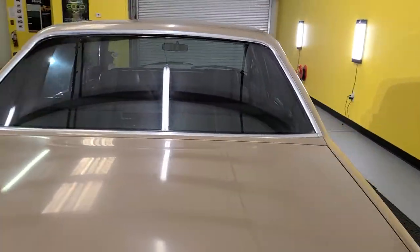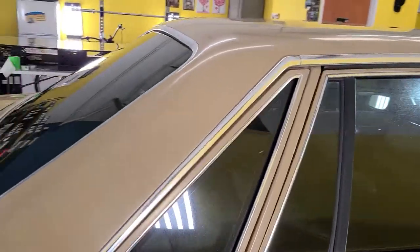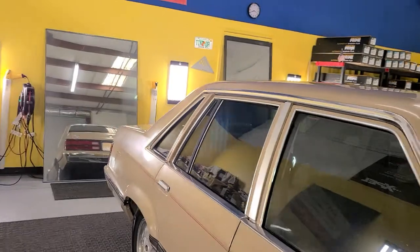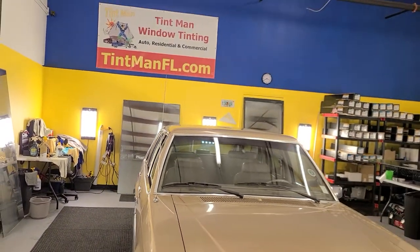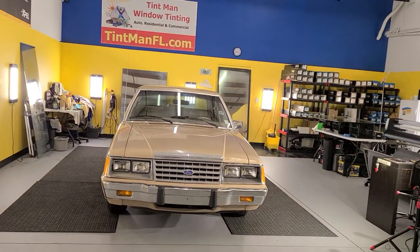Again, this is EXPEL XR Black Ceramic 30 on the sides, rear window, and visor strip. This is our Winter Garden location. We're also located in Longwood and Winter Park. You can learn more at tentmanfl.com.